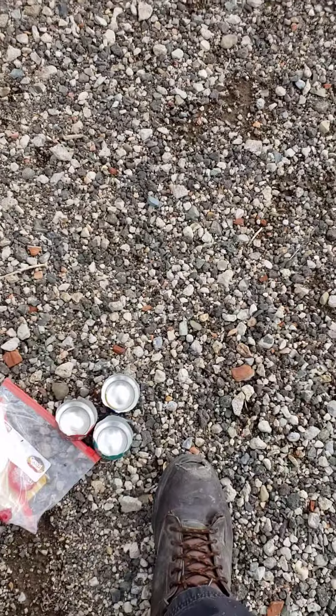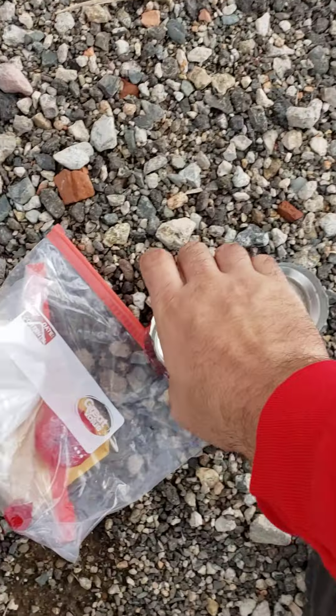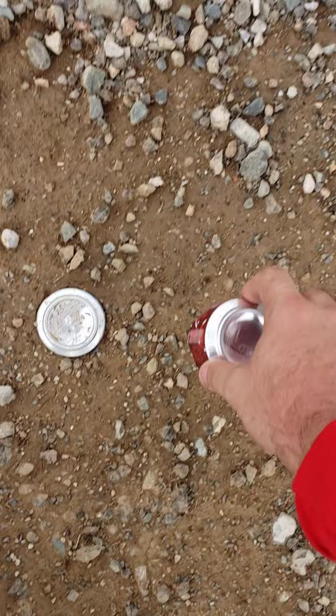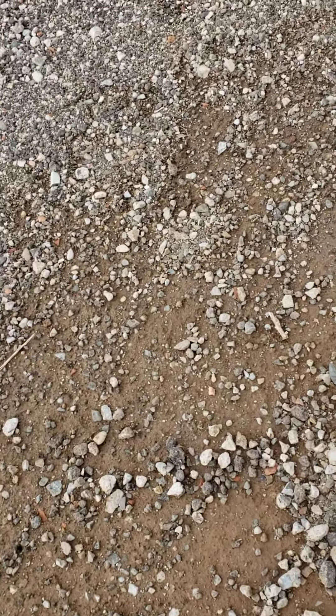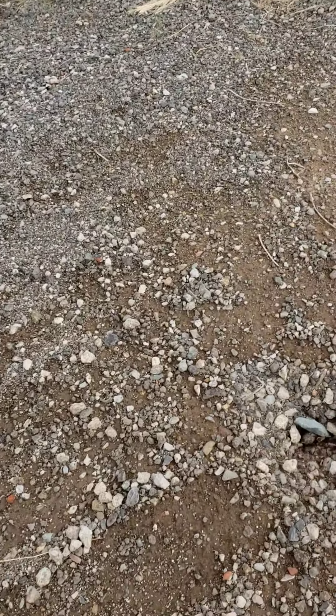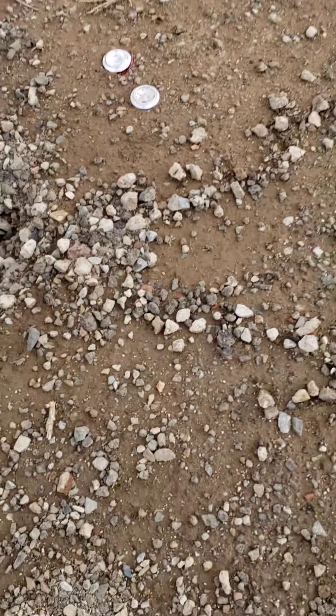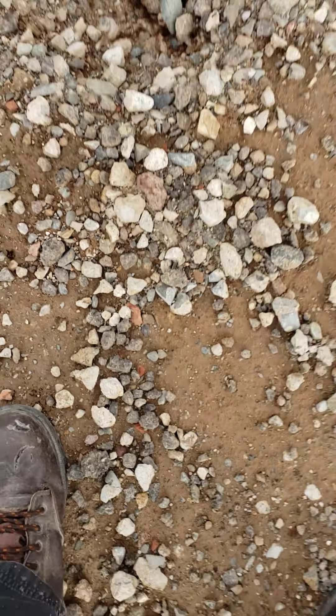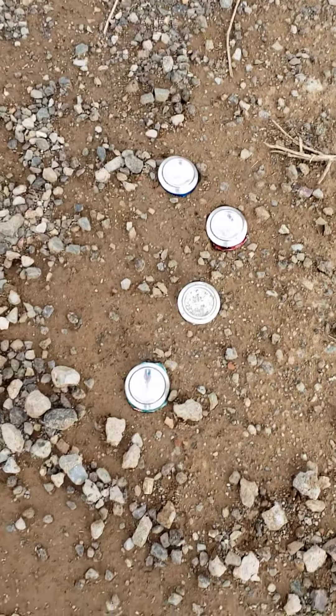I'll go ahead and step these into the ground so the wind doesn't blow them away. As you can see, standard bottoms — basically I'll be doing this. Just like that, about two more times, and then I'll be heading on with the rest of them. Now the wind will not be blowing these away.